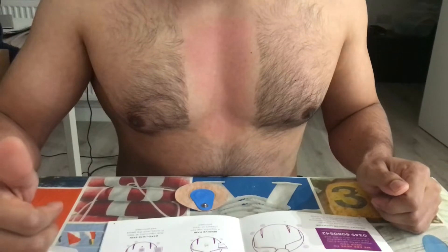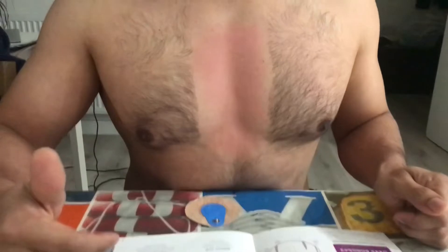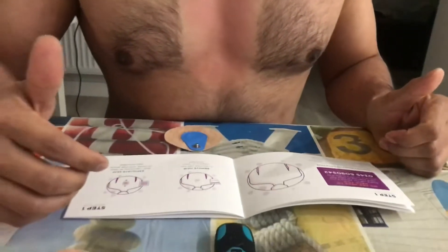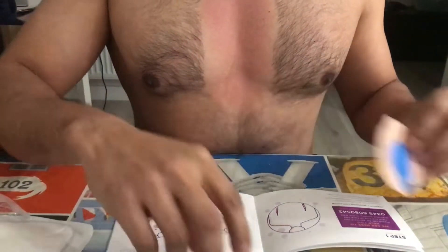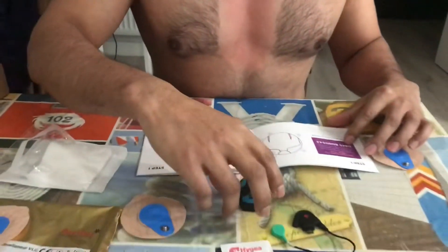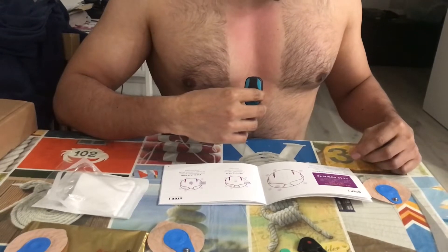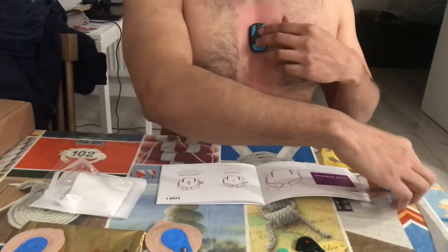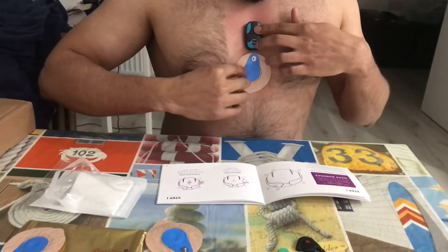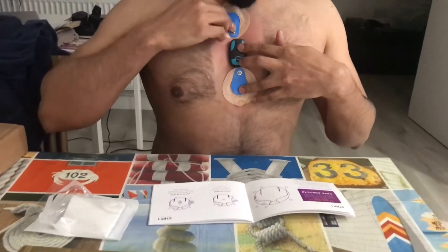One important thing to make sure: when you clean your chest, there should be no moisturizer, makeup, or anything on it. Make sure you clean it and then dry it up. I'm going to quickly measure where to put it — they advise placing the machine in the middle of the breastbone, so I guess that's going to be there. Then I'll place one electrode here and another one here, and then connect the cable.